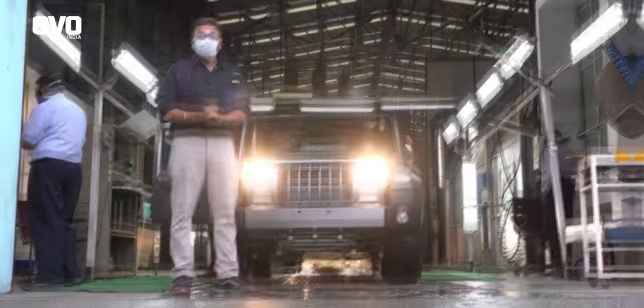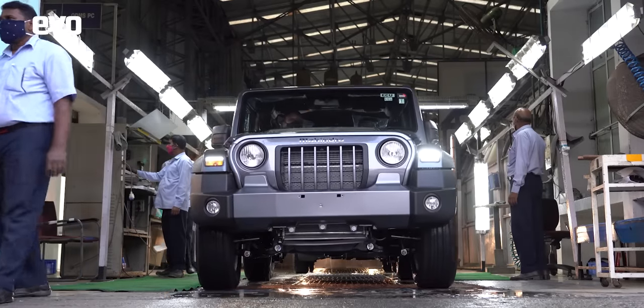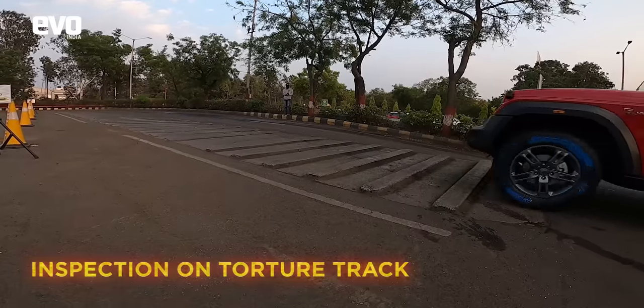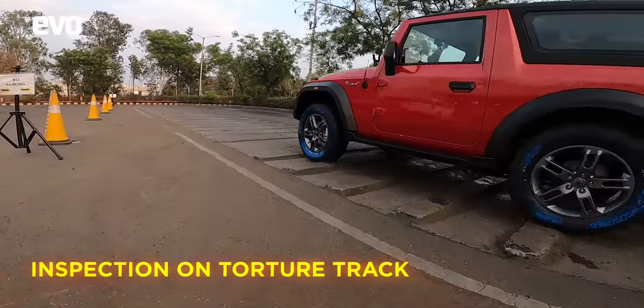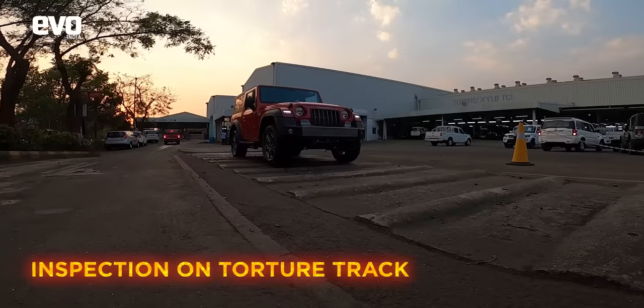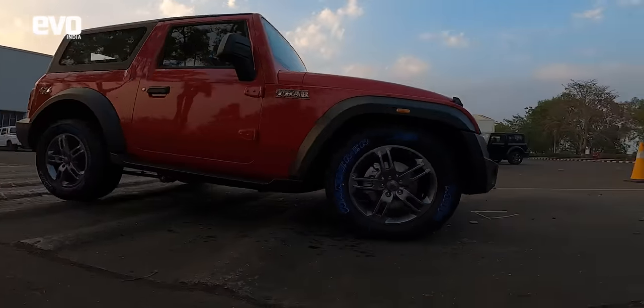This is how the Mahindra Thar is built. Before it heads to the showrooms, the Thar is given one final run on the torture tracks, driven by trained drivers with sharp ears and a sensitive touch — all trained to look out for any untoward noises. And once it passes this, it is out of the factory and off to the showrooms, ready to be lapped up by eager buyers.